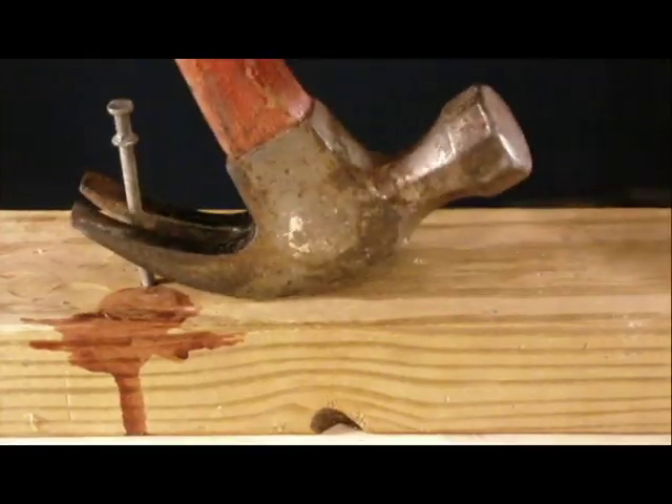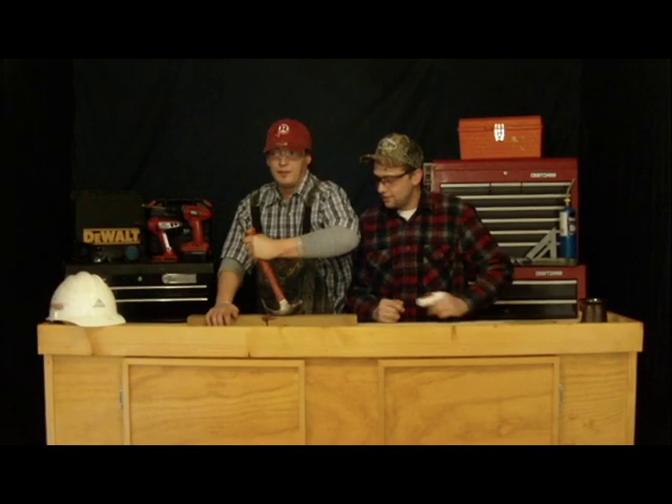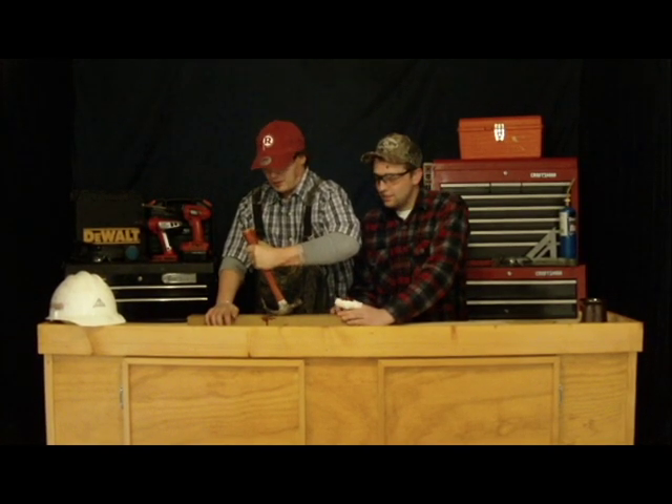For our last hammer safety tip, I'll have Chris show you how to properly remove a nail. When you're removing a nail, you want to make sure you've got plenty of room and not to apply too much force.